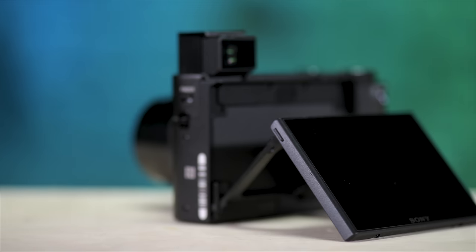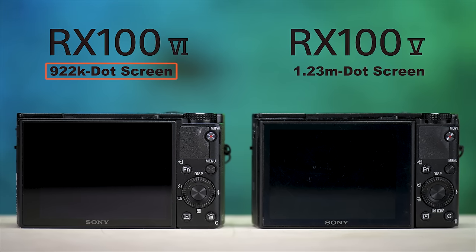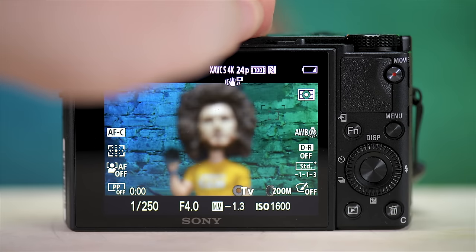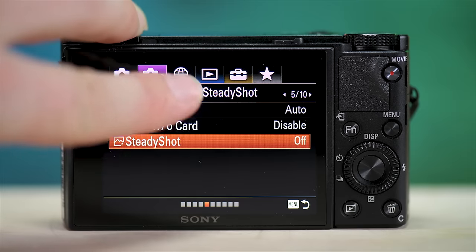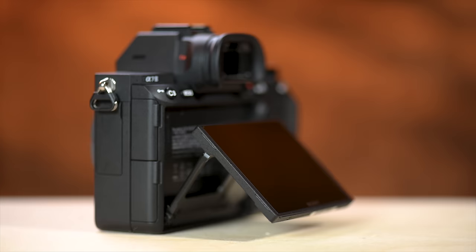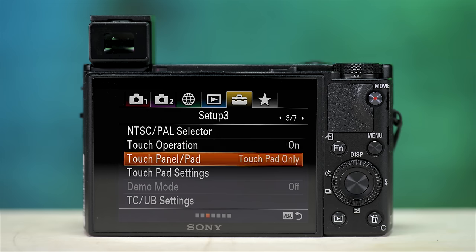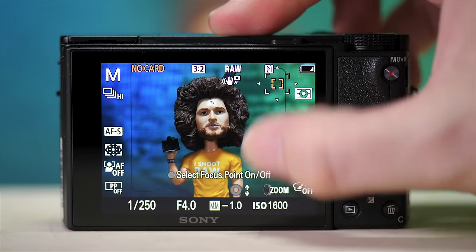You have a 3-inch 180-degree tilting touch screen, though keep in mind it has less resolution than its predecessor — under one million dots. When I say touch screen, I say that lightly: you can touch to focus in video and touch to shoot photos, but you can't navigate the menu by touch. You can now tilt the screen down 90 degrees, and you can flip it all the way up for vlogging or selfies. There's no joystick, but touch pad functionality lets you move AF points with your thumb while shooting.